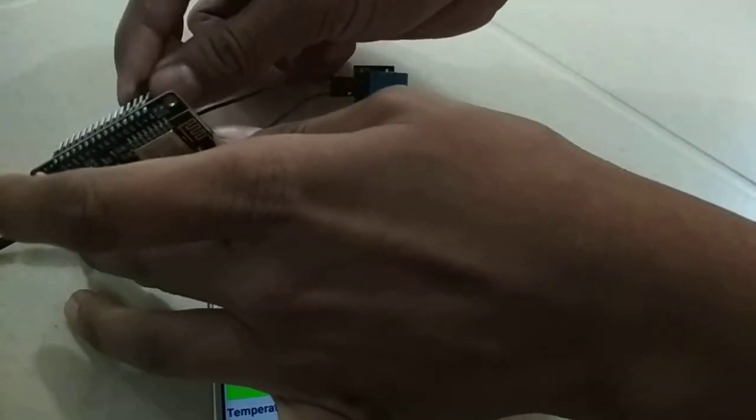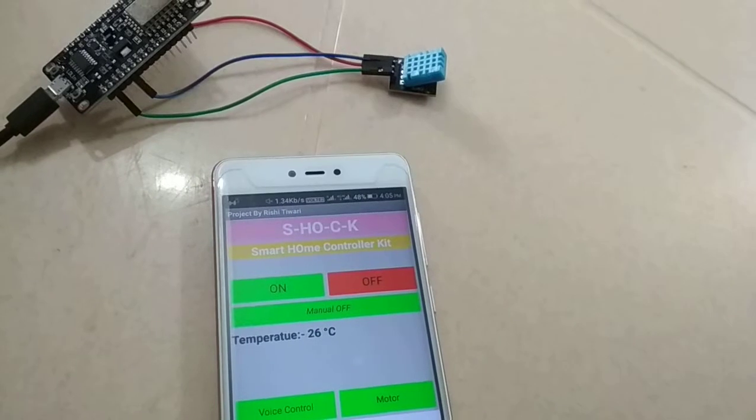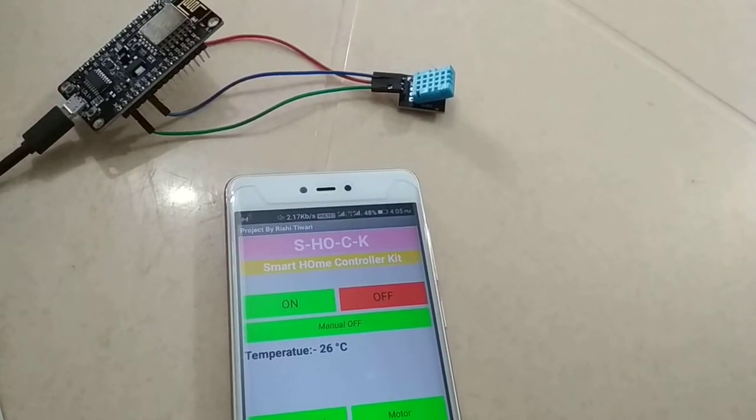So I am connecting it to VIN and it is now showing temperature. You can see in the app — 26 degrees Celsius. Right now the temperature is 26 degrees Celsius, which is pretty cool.